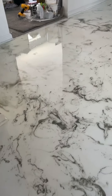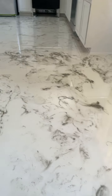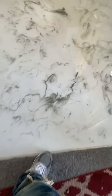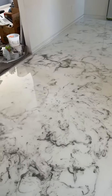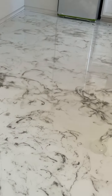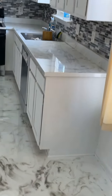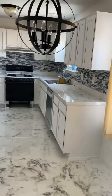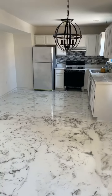So y'all, it's the next day — the floor is pretty much dry. I'm not gonna walk on it though. It's base white with the gray effect to match the countertops. So yeah, I'm right.